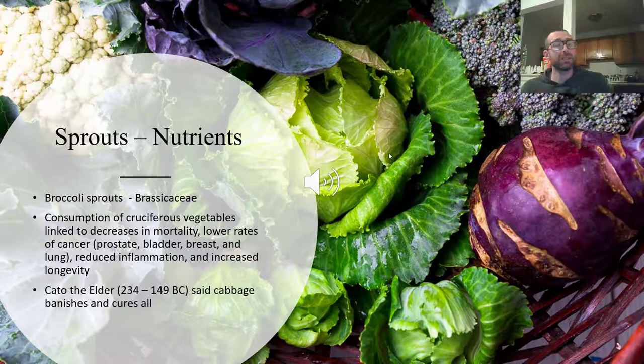Along the same lines, sprouts are also nutrient dense. Broccoli sprouts are among the most common ones grown. Broccoli is a member of the Brassicaceae, or cruciferous vegetables — a term you've probably heard. The consumption of cruciferous vegetables has been linked to decreases in mortality, lower rates of cancer including prostate, bladder, breast, and lung cancer, reduced inflammation, and increased longevity.